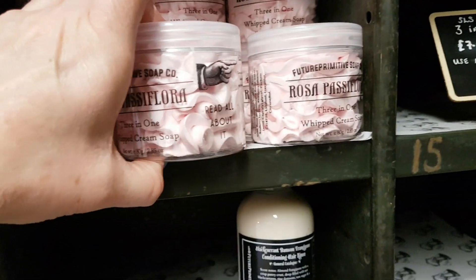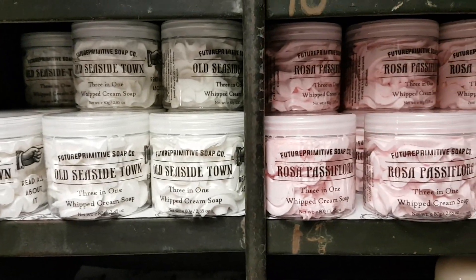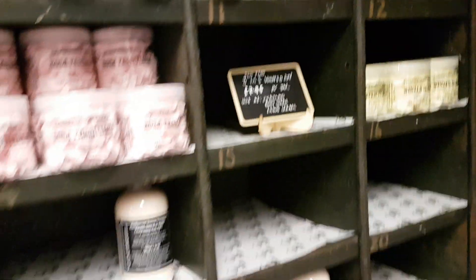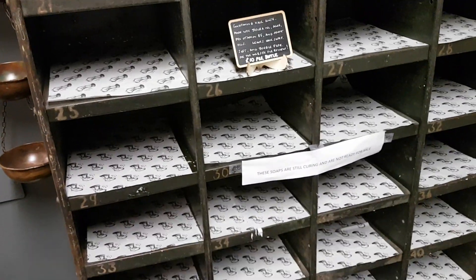Rosa Passiflora is a really nice passion fruit rose — it smells a little bit like Rose Jam by Lush but kind of a bit more rosy and sweet. I really like that one. Those two are my favorites at the moment. I've got loads more whip soaps to make so that's what I'm doing now, with empty spaces to fill all the way down. There are some hair rinses there that I need to do more of as well.